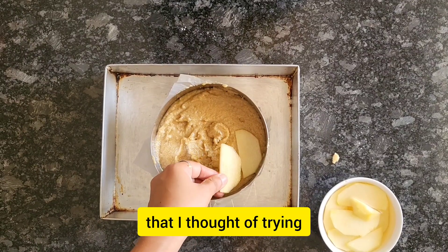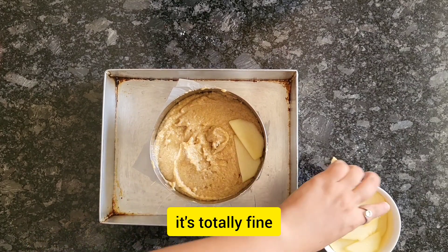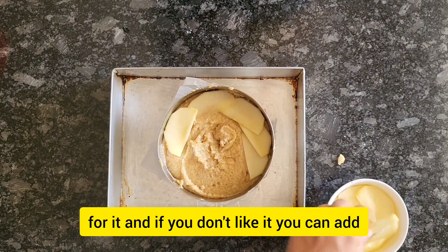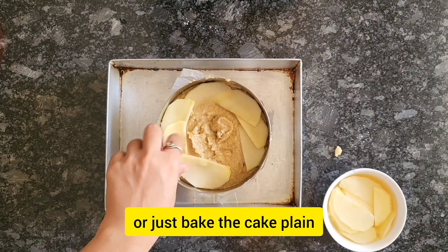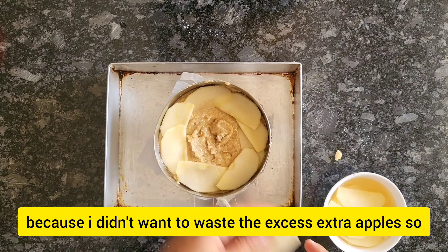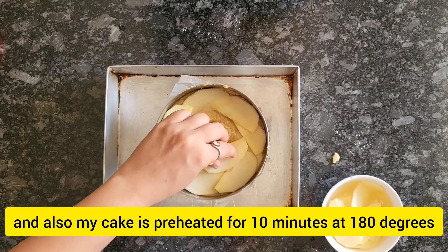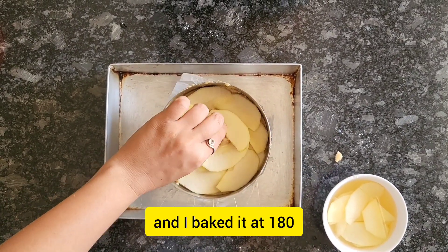For decoration I'm adding apple slices on top, trying to make a rose out of them — I hope it looks like a rose! I tried my level best. If you don't like it you can add cinnamon, nuts, anything, or just bake the cake plain. I didn't want to waste the excess apples so I thought I'd make a nice rose effect, but this is the maximum I could do.